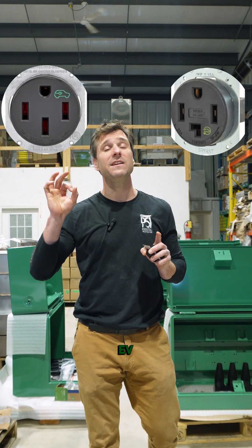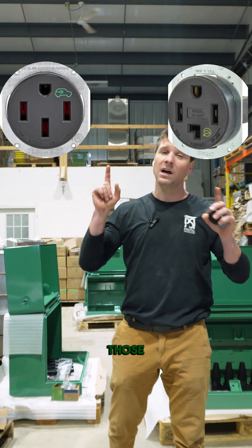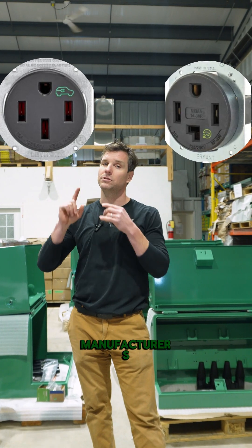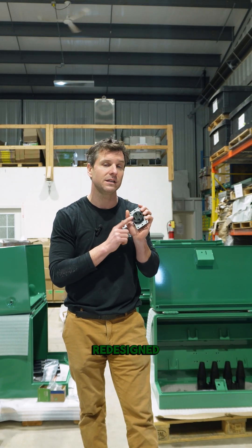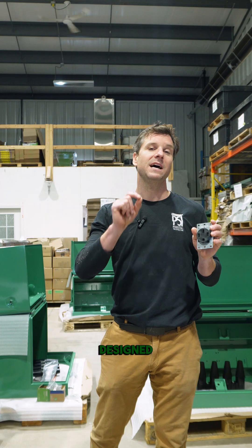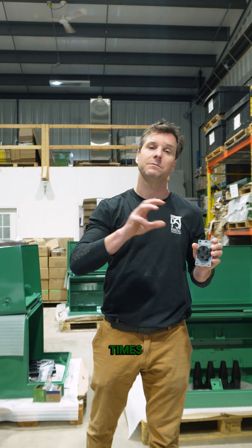If you take a look at these two images you can see that contrast. The other thing I wanted to point out is you'll see that EV logo is on both of those. A lot of our manufacturers — Leviton, Hubble, Lumen, and I'm sure many others — are redesigning or have redesigned these receptacles so that they're designed to be plugged in multiple times a day.